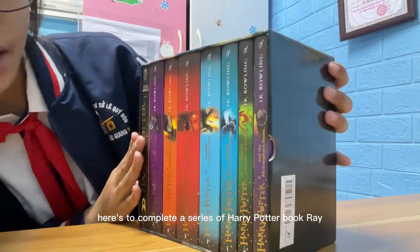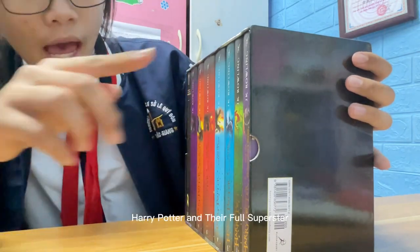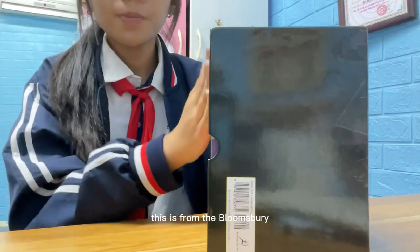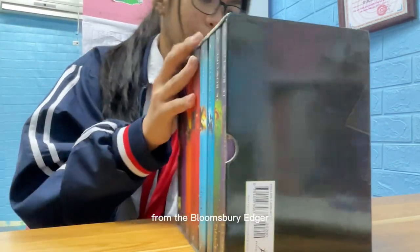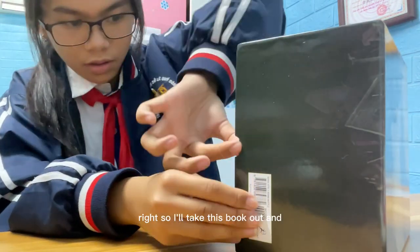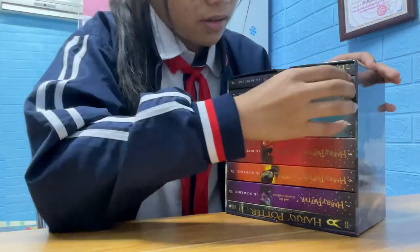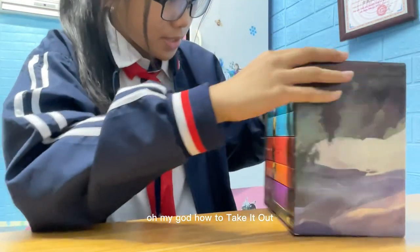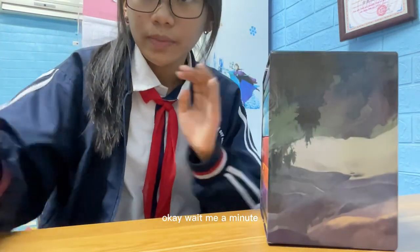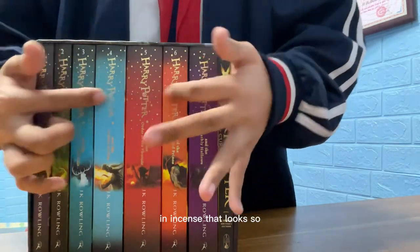I'll start with the book Harry Potter and the Philosopher's Stone — this is from the Bloomsbury publisher. I'll take this book out... I don't know how to take it out. Oh my god, how to take it out? Wait a minute — just a general review about this set.